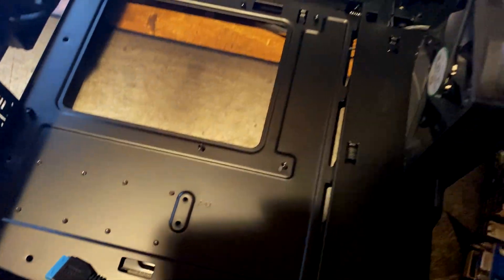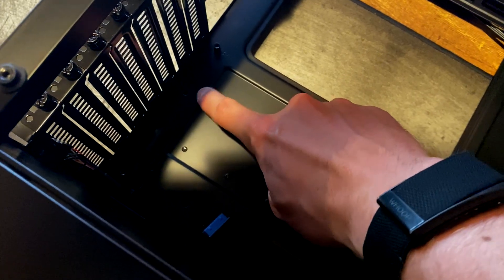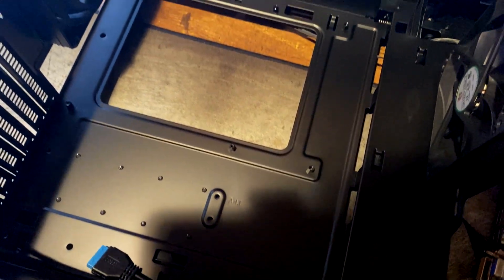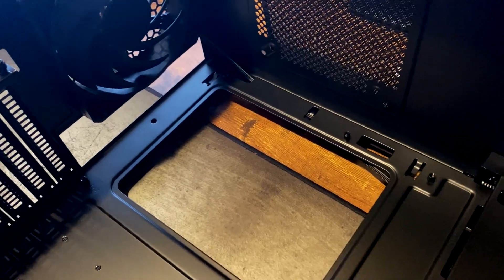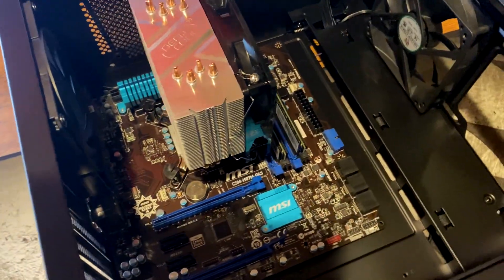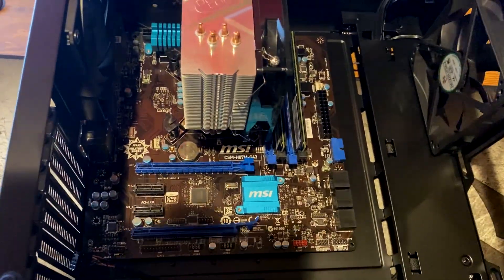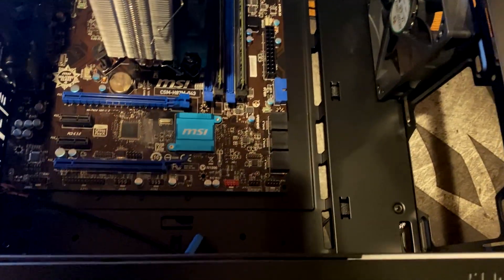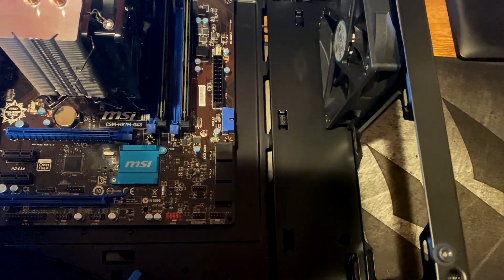Inside the case we already have some pre-installed standoffs, but they are for an ATX motherboard so we're going to have to move some of those around to fit our micro ATX board. I'll also install the back plate while I'm in here. There we go - motherboard situated, all the standoffs in the right spot, and the IO shield installed. Now I'll tighten these down and connect all of the IO panel stuff: USB 3, HD audio, front panel connectors, and then we'll throw in our graphics card.